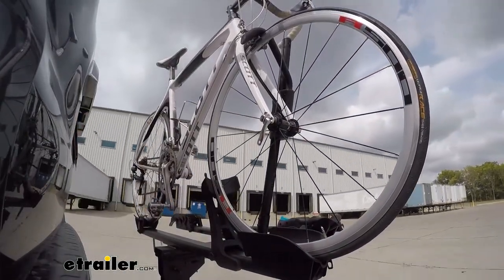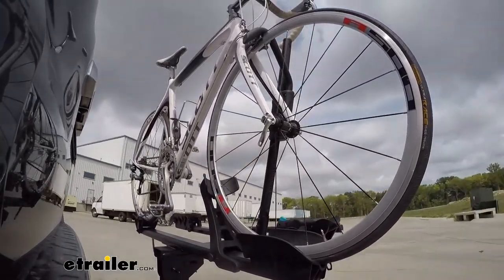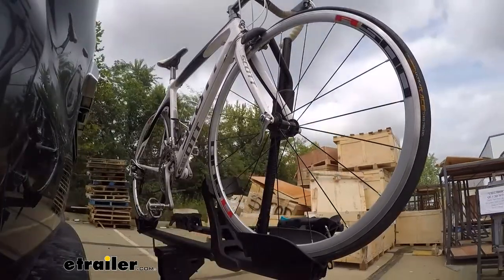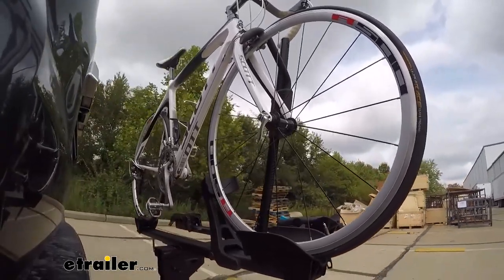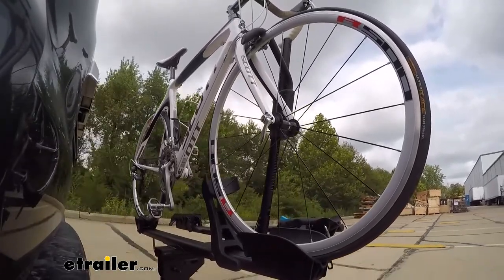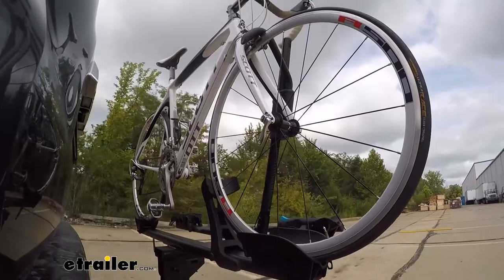Here on our test course we'll start by going through the slalom. This is going to show us the side-to-side action which simulates turning corners or evasive maneuvers. Once we get to the alternating speed bumps we'll see the twisting action, simulating hitting a curb, a pothole, or driving over uneven pavement. Lastly we're going over some full speed bumps to see the up and down action, just like driving in and out of a parking lot, garage, or driveway.